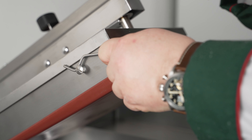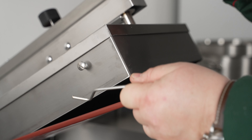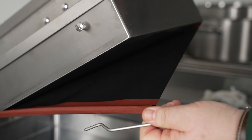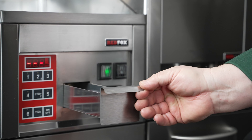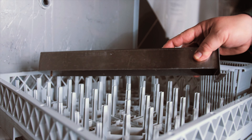The teflon cloth can be detached for replacement or a separate wash. While you're grilling, all the excess juice and fat flows into a drawer under the plate.